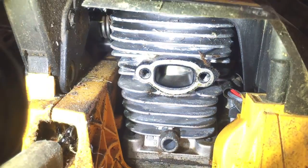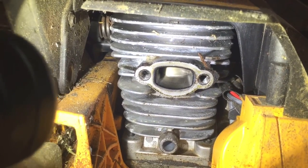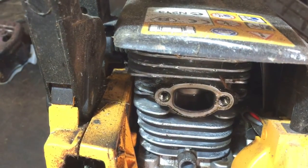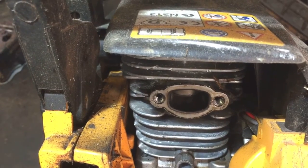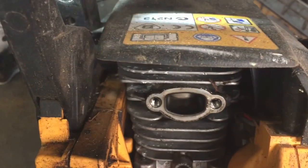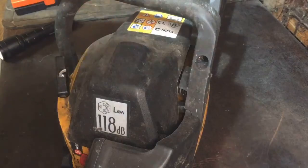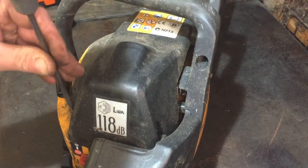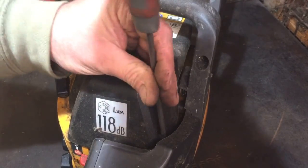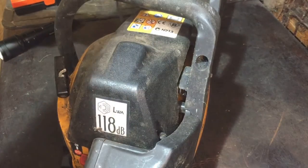Checking the bottom part - yeah, well happy with that. Whoever had it before me has definitely been putting oil in with the petrol, so that's a good sign. I'm just going to put that exhaust back on now off camera. Now I'm just going to undo these three screws to have a look at the general condition - air filter and things like that.